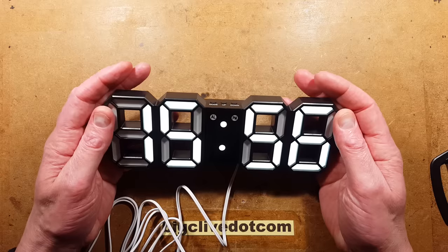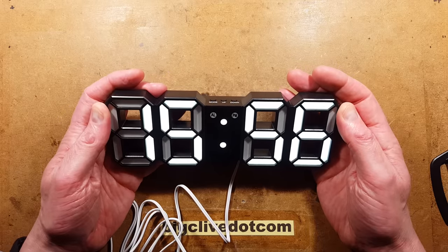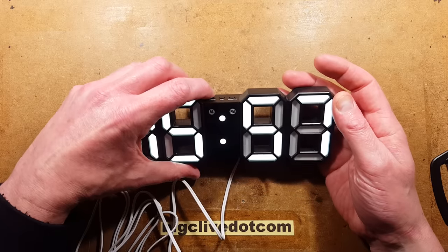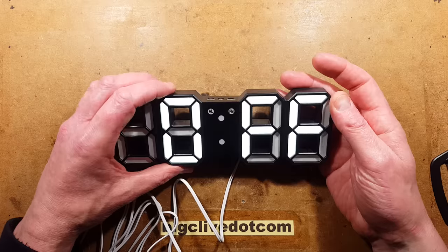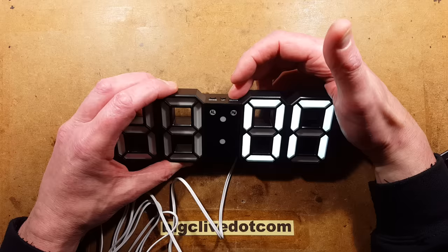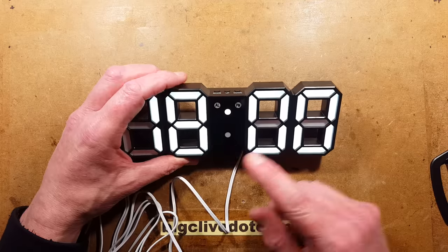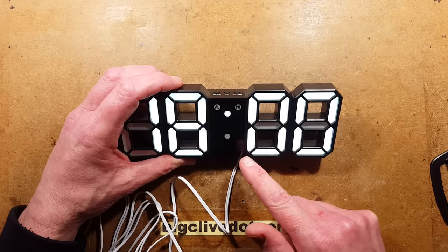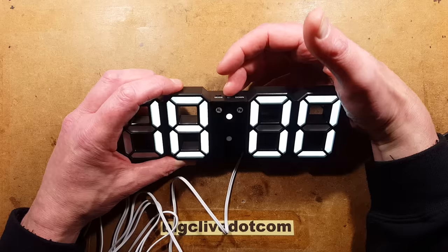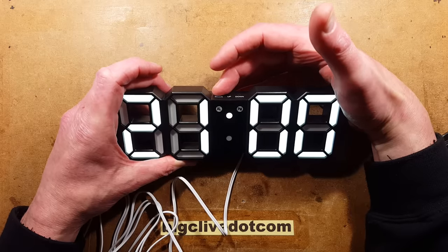There is one more function: at night this clock can be set to automatically dim. If you want to toggle that on or off, press the mode button twice. It then lets you choose off or on. If you turn it on and then press and hold the mode button, it starts displaying the time that the dimming mode will come into play — for example, six o'clock. You could set it to come on at nine o'clock in the evening, then press mode.